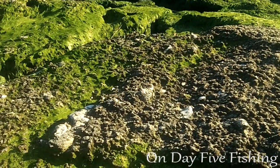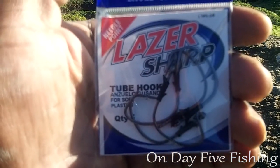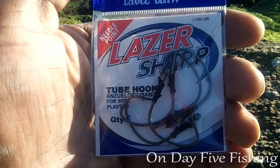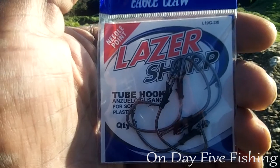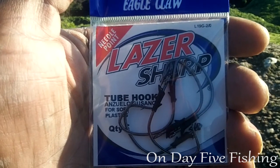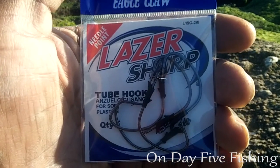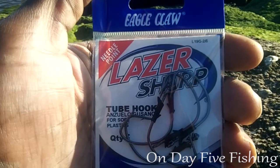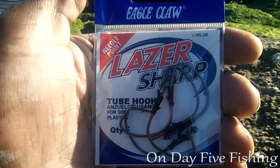These were all in the two to three dollar range — about half price. Next is what's referred to as a tube hook, for soft plastics. But looking at the shape of this hook, I would not be afraid to put a finger mullet on here for flounder fishing on my float rig. I can also use plastic worms and swimming minnows on it. I actually got two packs of these — laser sharp by Eagle Claw, so you can't go wrong there.